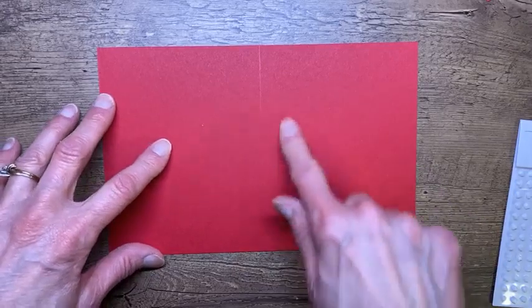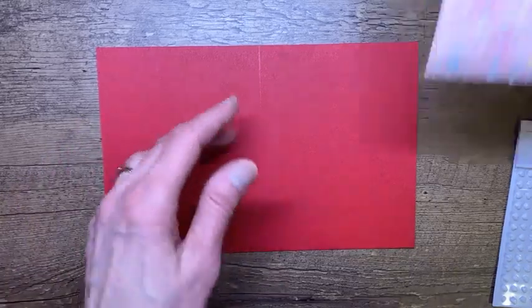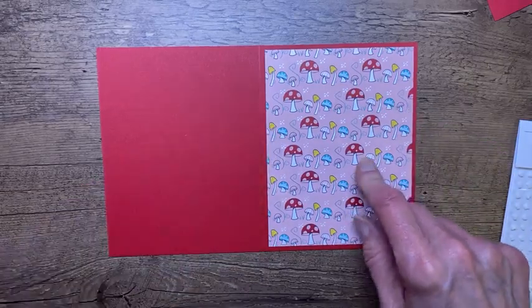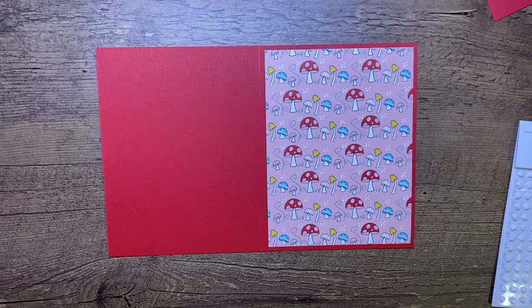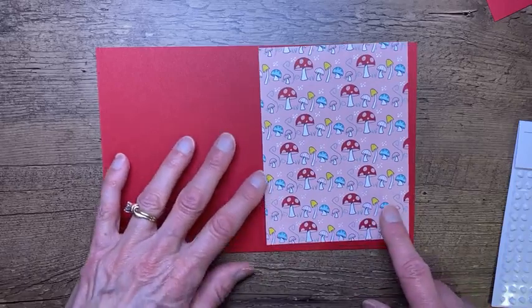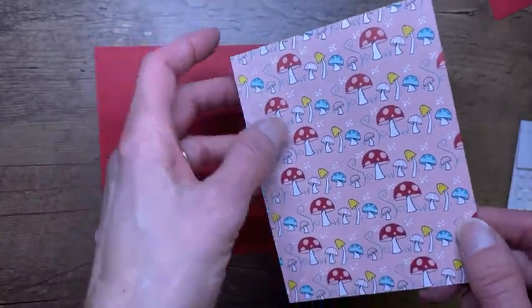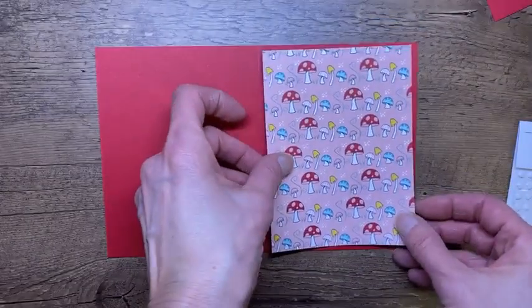We're going to be die cutting a shape out of the card, so I'm not going to fold it yet. I'm going to adhere a piece of designer series paper. This paper is so cute — this one is called Snail Mail. The stamp set is called Snailed It, so I get mixed up. The Snail Mail designer series paper has cute little mushrooms with blushing bride as the background. The other side has greetings you can die cut out, and we're doing both today.